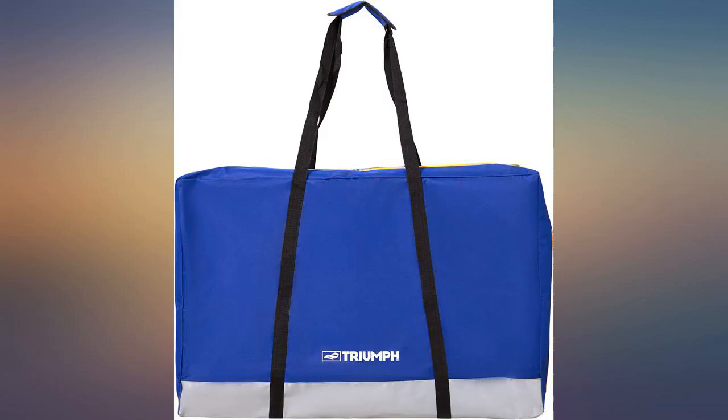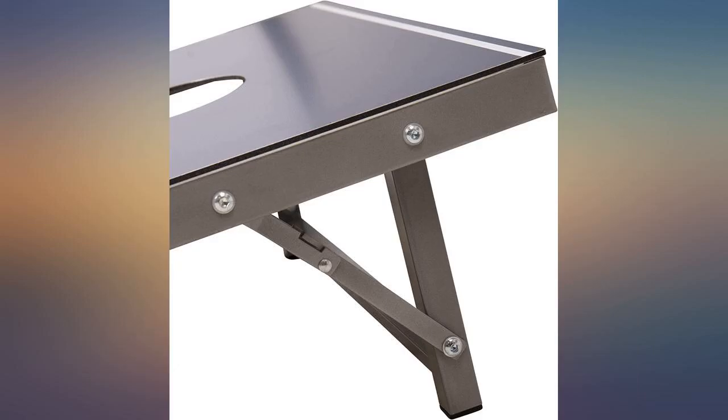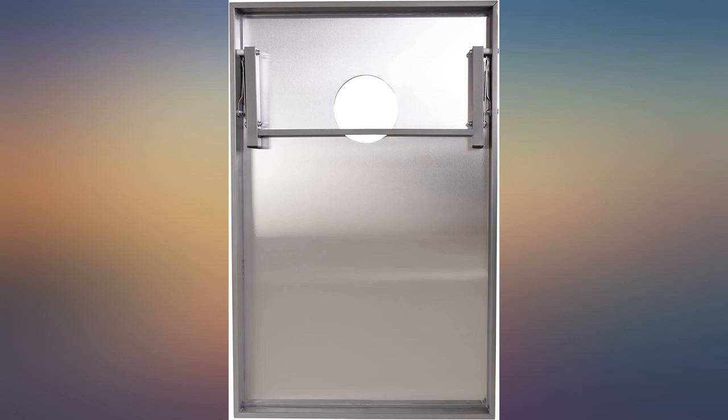You really do get what you pay for — the quality craftsmanship is top notch and exceeded all expectations. Don't buy the low quality ones. I liked how well it is made and how sturdy it appears to be. I would say it is a bit on the heavy side, but better than it being cheaply made.